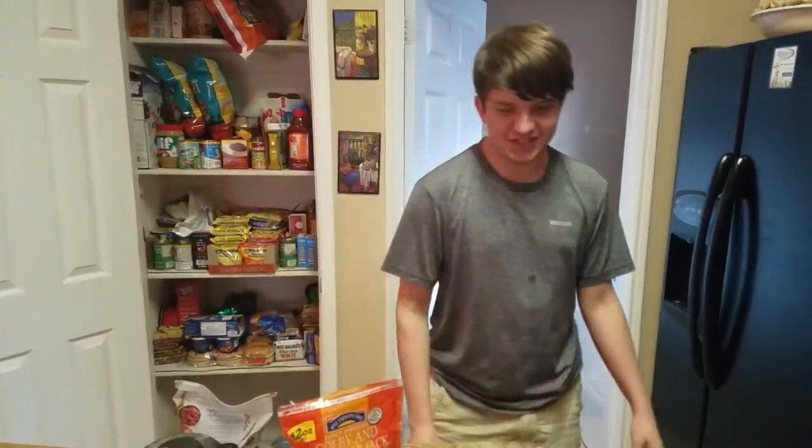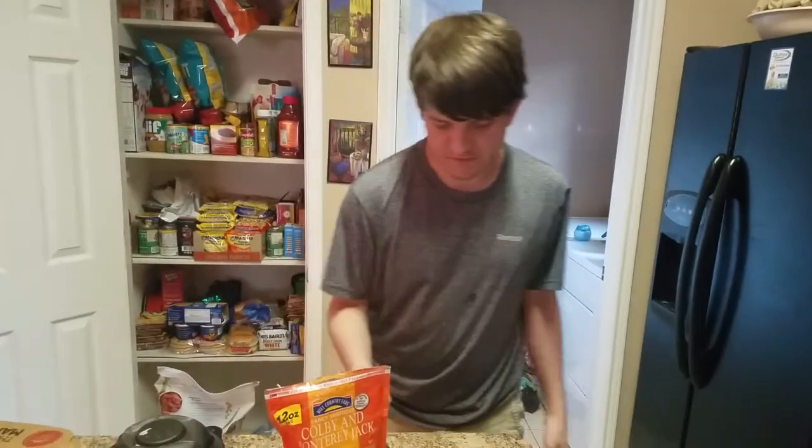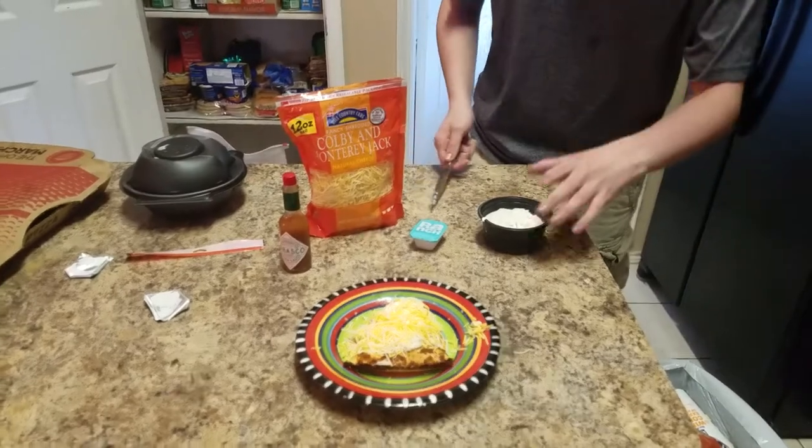What's poppin' guys? It's Shadow of Lugia Gaming here on Carter Dioxide's channel. We're doing another food challenge on my channel, but this time it's a pie day special — national pie day.